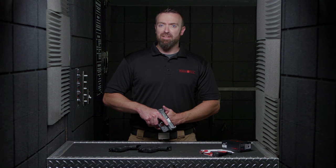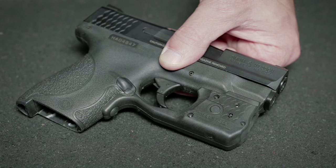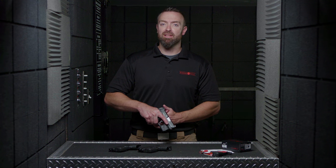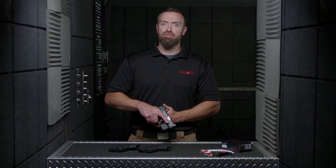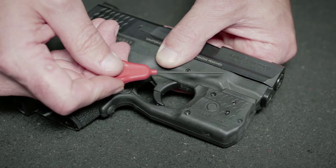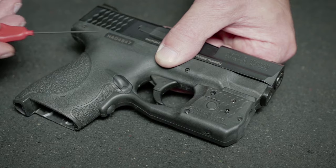Laser Guard Pro's laser sight has been factory sighted at 50 feet. However, it is fully user adjustable for windage and elevation, allowing you to fine-tune your desired distance. The laser dot should rest on top of the fixed sight's front post with correct sight picture at your desired distance. Should you need to make adjustments, you may do so using the provided tool. Use care not to over-adjust.